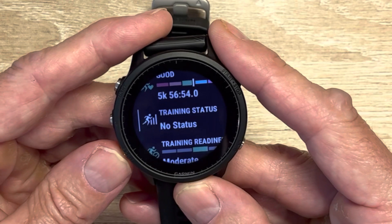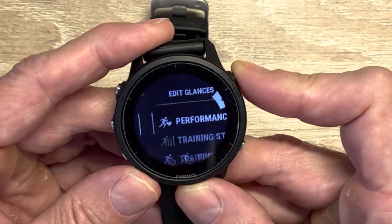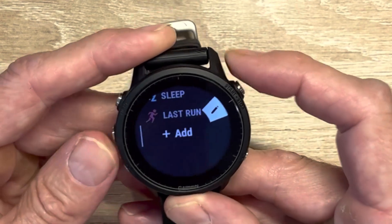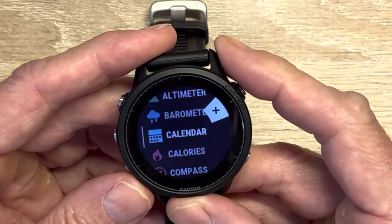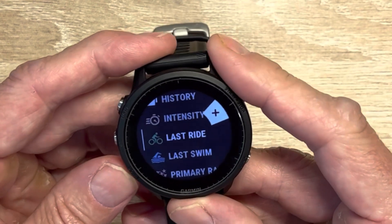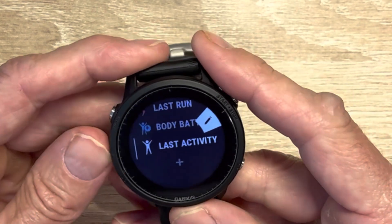There are a bunch of different widgets. This 1.3-inch screen is just fantastic. At any point, you could go down to the bottom and edit the widgets. A couple things I always do — I like to add the body battery widget specifically because it will tell you in a moment's notice your energy status. And sometimes you have to add sleep as well. I always want the last activity because I'm not running, biking, or swimming. Race calendar I'm not going to use. So I've got that added — now we have body battery and last activity.